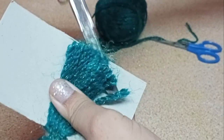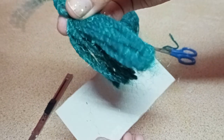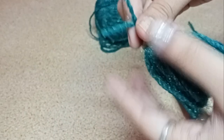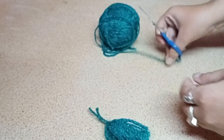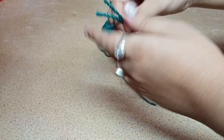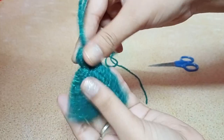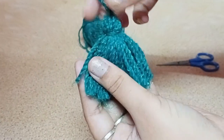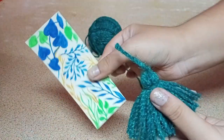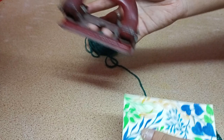Now what you're going to do is take the cutter and trim off the whole thing. It's going to come out of the cardboard piece. As you can see, it already looks so pretty! Next, cut out another piece of wool, take the tassel, round it up, and slowly tie it. This is what it looks like now. Next, we're going to take our bookmark and punch a hole in it using the punching machine.